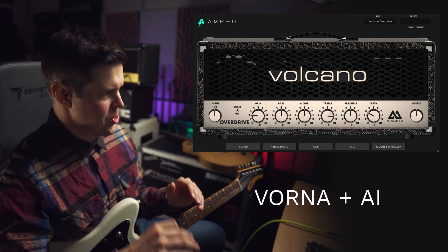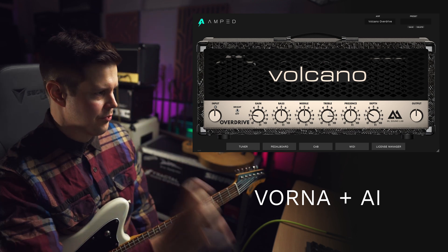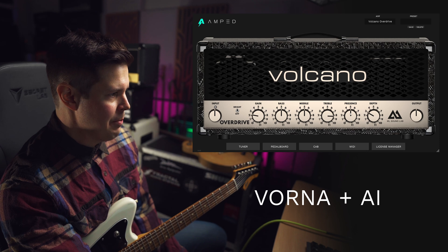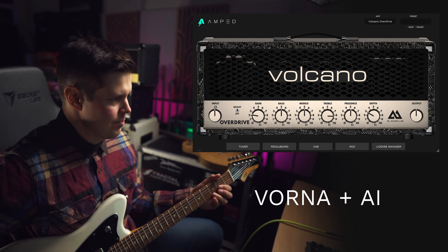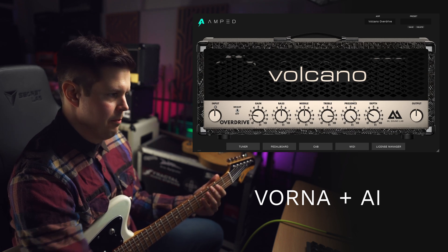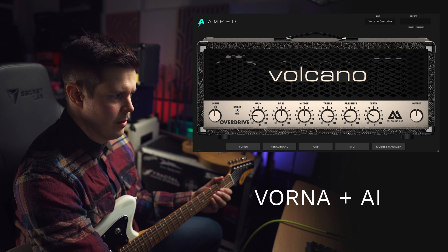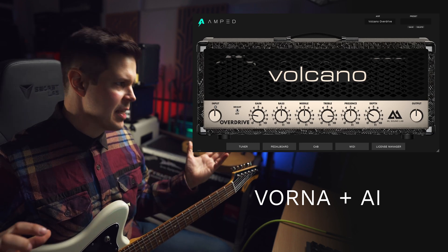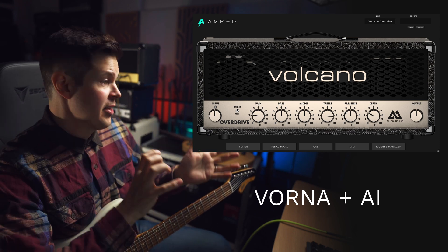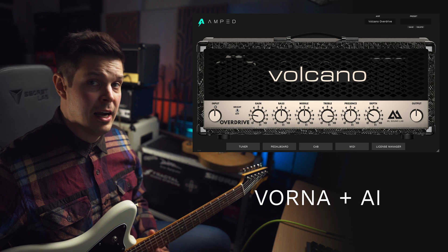Everything is working as it should and is extremely authentic. For example, the presence knob on these amplifiers, just like on a 5150, they don't really start working up until you turn it way past like eight or seven or so. But it gets brighter once it gets really high on the presence knob. So many things like that — all the knobs need to be modeled separately. The way the gain works, how much gain you're actually getting everywhere still needs to be modeled.